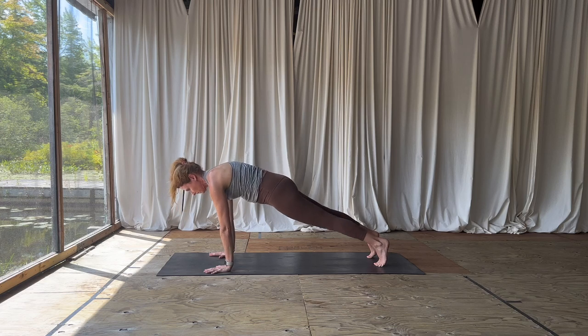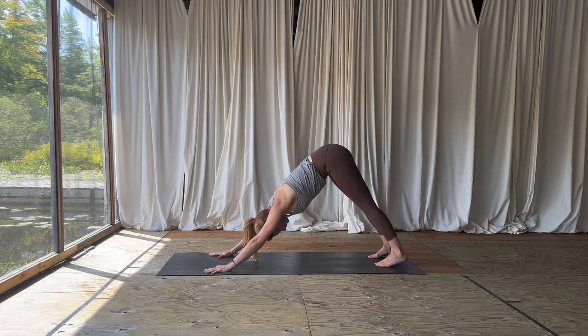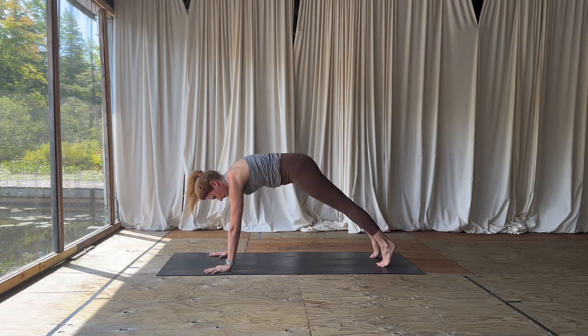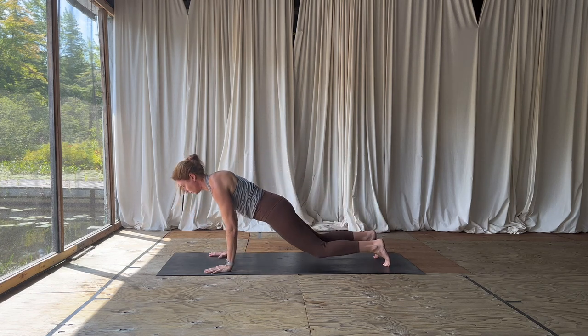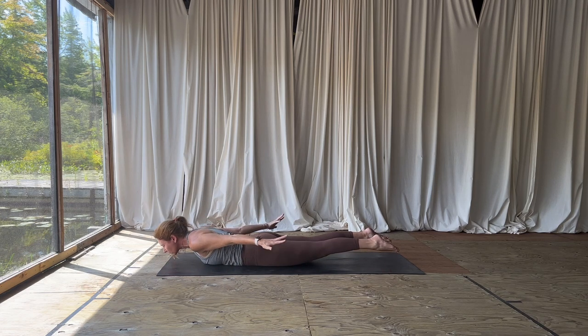Beautiful work. Let's do that again — inhale, undulate your spine forward to parallel to the floor, then exhale, sink your heels intentionally as you move back to down dog. Keep flowing like that. Inhale high plank — this time knees to the mat, coming all the way onto your belly.